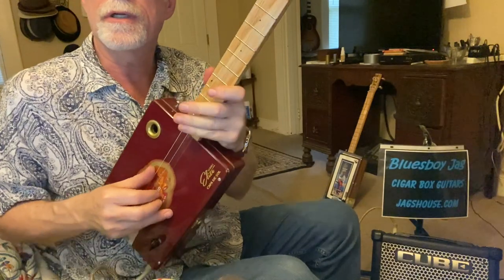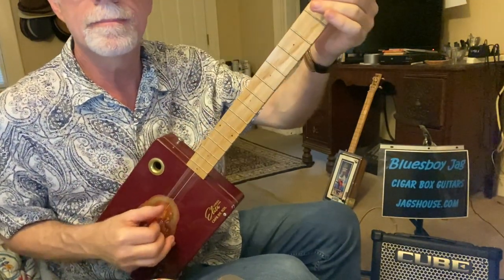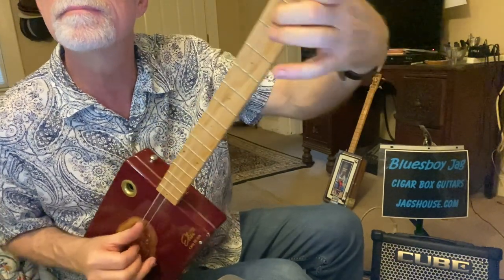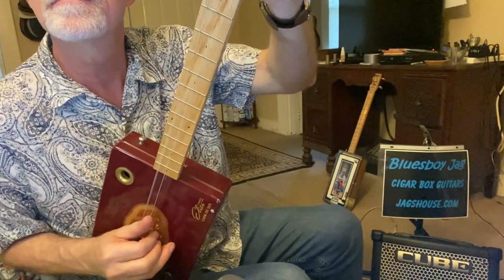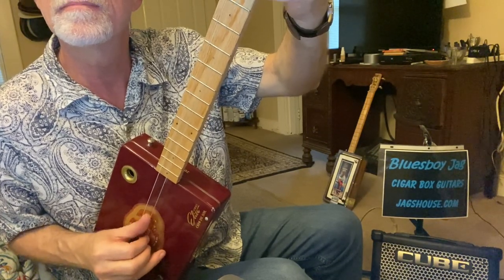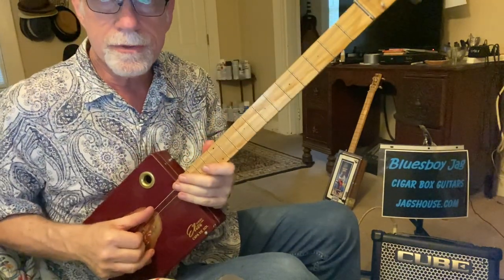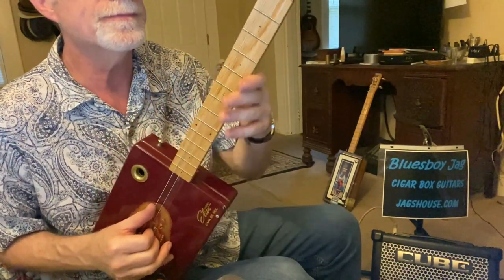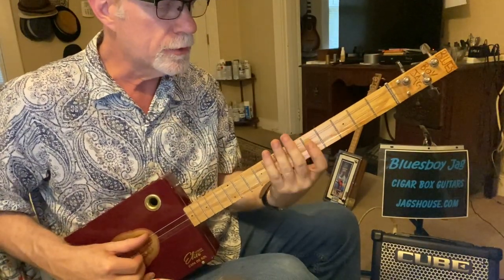This is a good way to start out — again, anchoring with the pinky. You can get fancier than that and do all sorts of other cool stuff, but this is a good place to start. That's the 1 chord, or the G chord, for the open-tuned G blues.